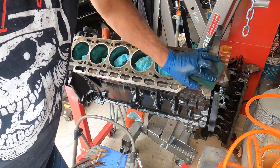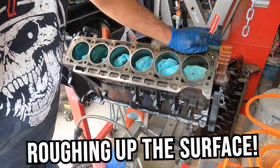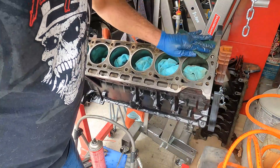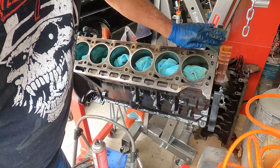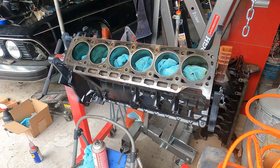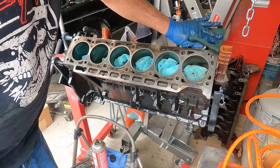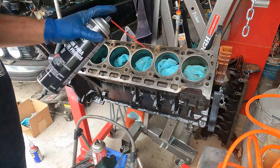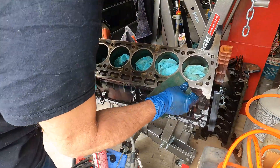Once I get all the gasket remnants off the block, I'm using carb cleaner and a scotch brite and I'm just roughing this surface up a little bit, making it shine up and look nice and clean. You kind of want your block-to-head surface to be as clean as possible. But you are going to have staining on your head surface — there's really nothing you can do about it unless you want to spend an enormous amount of time. For something this old without the tolerances of a new engine, it's probably not worth the effort to really spit-shine it.